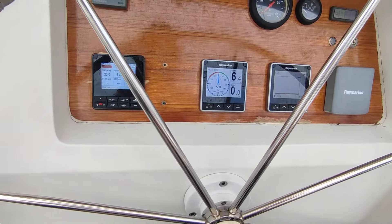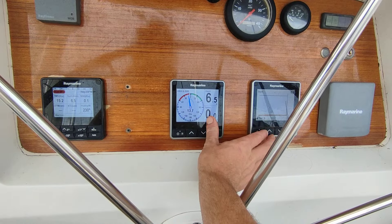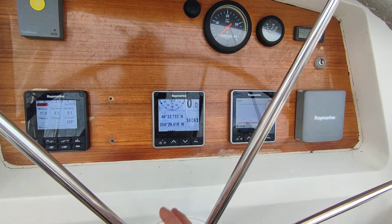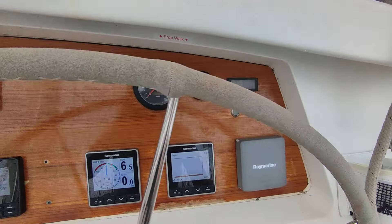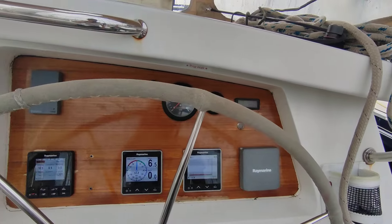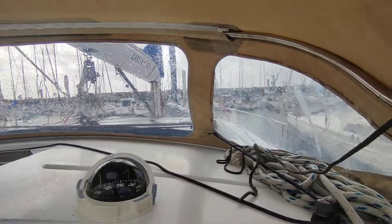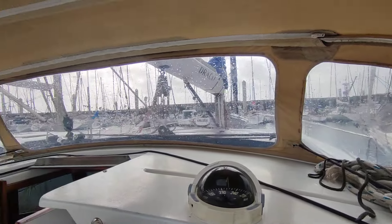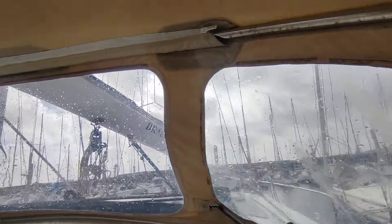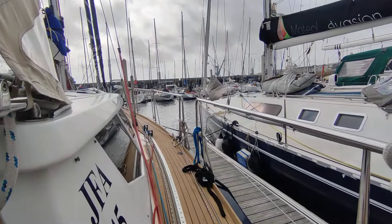For the instrumentation, the only active ones are these three. This is the autopilot, and here you've got two multifunction screens which can be changed depending on what you want to display. All this here is to do with the engine controls. And here we've got the helm with a compass on top. You've got a very good view forward — you can see the sails properly, and there's also a window up here you can see through.